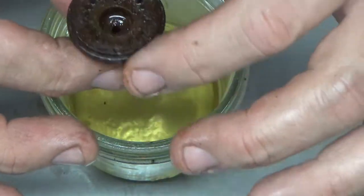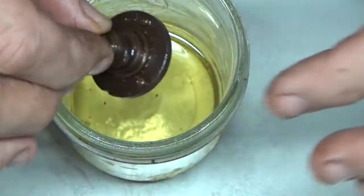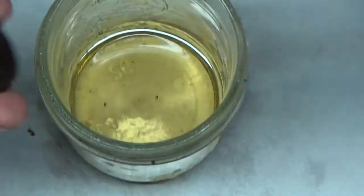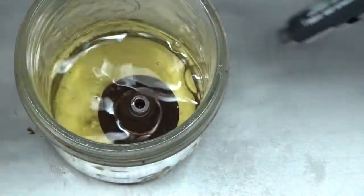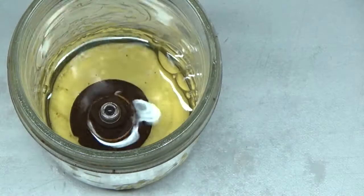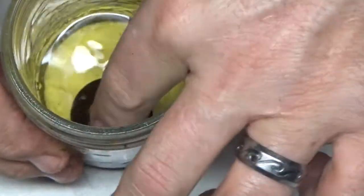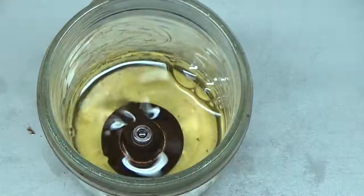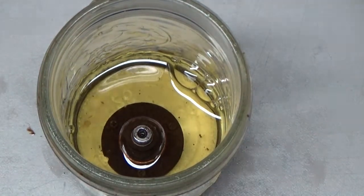Otherwise, rust will begin to form on it immediately again. I don't want to touch that CLR because it's pretty nasty stuff. It doesn't look like it's going to be completely submerged, but I think most of it is. I'm just going to let that sit for a few minutes and then I'll show you after it's done.